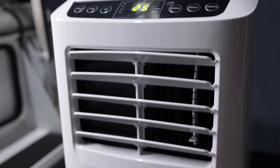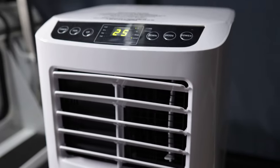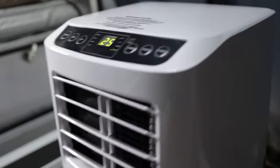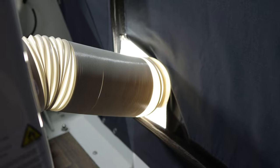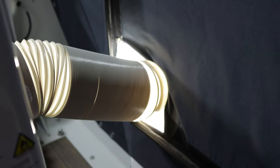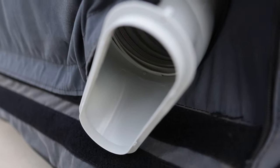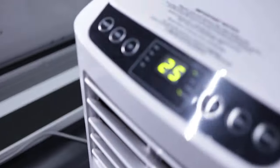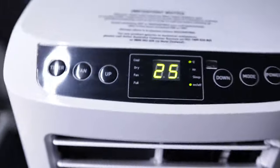Now the thing with these air conditioners is you need to vent the hot air — it's sucking in all the hot air and trying to expel it. What we've done to expel the air is we've just opened a bit of the door and chucked the vent out. It's not ideal, but it still does a good job keeping the temperature down in here. Currently it's saying it's 25 degrees, and we're in the morning here in Canberra.